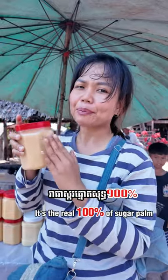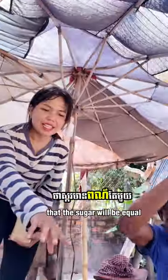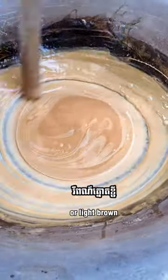It's real 100% palm sugar. The sugar is almost dry, maybe around five more minutes. Generally, you need to make sure that the sugar will be an equal color — not some brown and some yellow, that's not right. It should be a little bit more yellow or light brown.